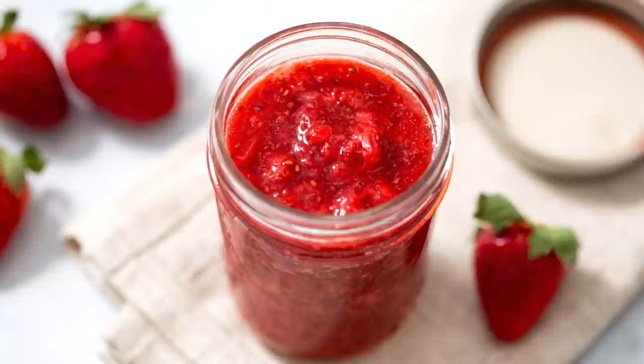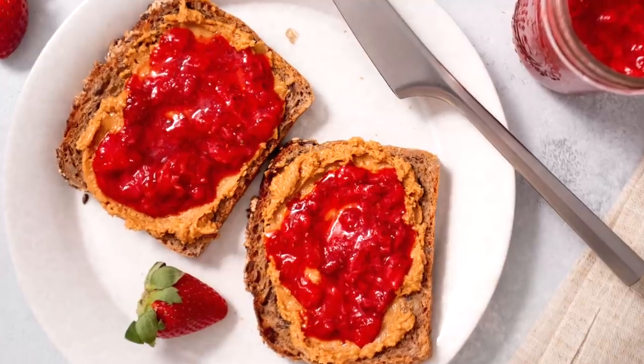I can't wait for you to give this recipe a try, and when you do, don't forget to snap a picture and tag me on Instagram and Facebook so I can see all of the clean and deliciousness you're whipping up in your very own kitchens. Thanks so much for watching, I'm Dani Spies and I'll see you back here next time with some more clean and deliciousness. Cheers!